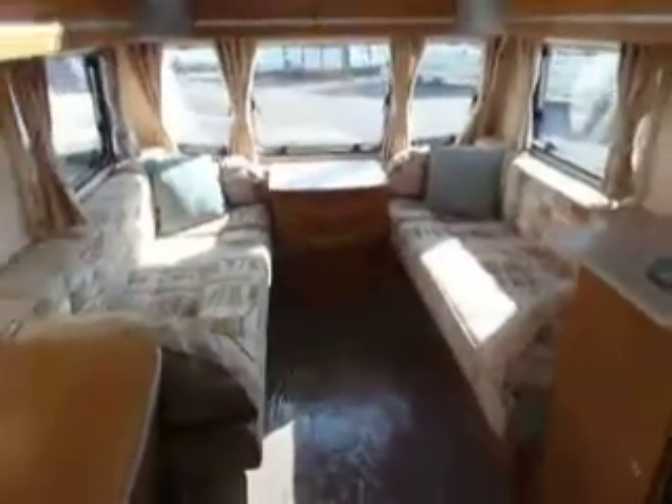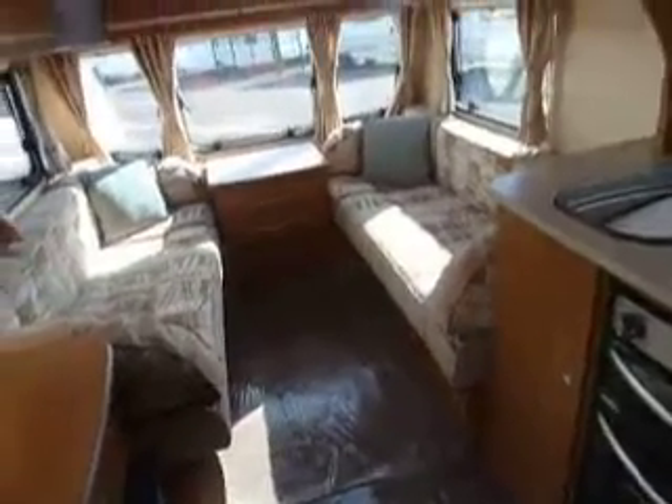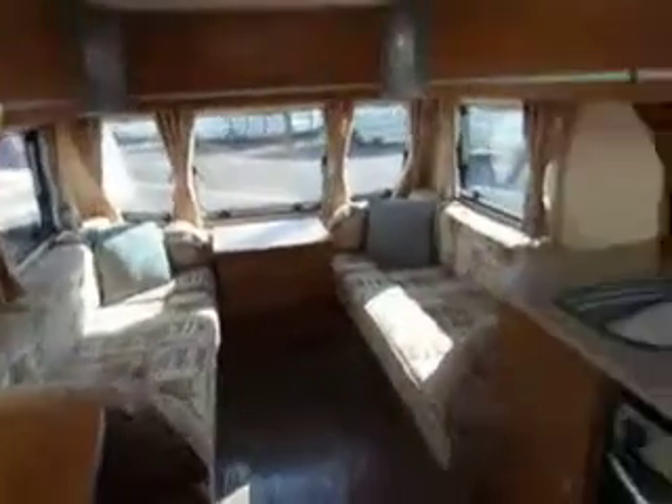So there we are. Lovely two-berth end washroom caravan in cracking condition. Very nice inside. Bailey Pageant Monarch.